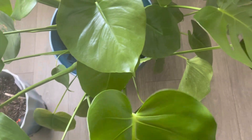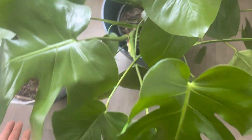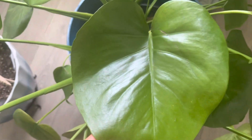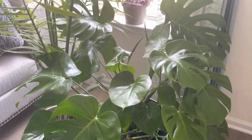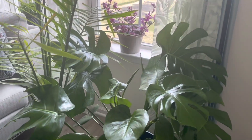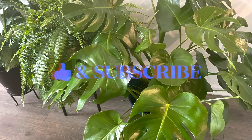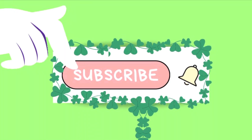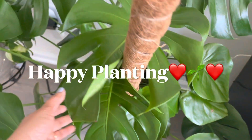Monstera deliciosa is an excellent evergreen perennial plant which, once you bring it home, is going to stay for years and enhance the beauty of every corner of your home. If you found this video helpful, leave a comment below, give a thumbs up, and do subscribe to my channel if you haven't yet. We'll see you in the next video — till then, stay happy and happy planting!